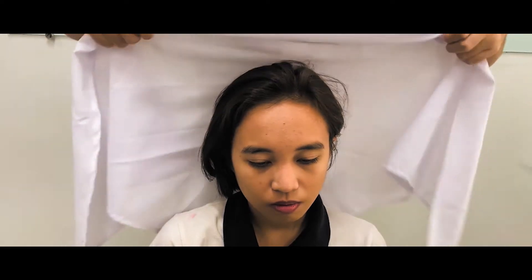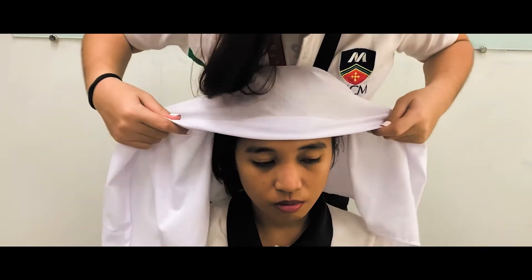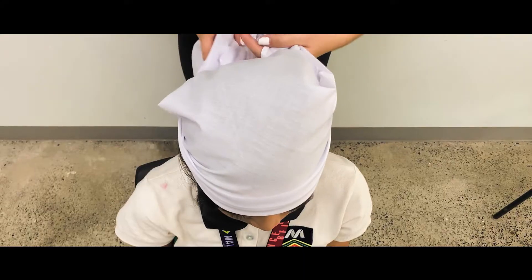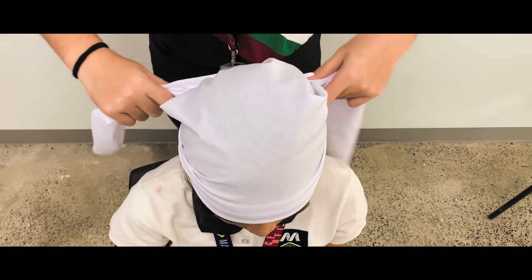Use an open-face bandage for the head or the scalp. This will be used for injuries on the top of the head. The base of the bandage must be aligned on the patient's forehead, and make sure the entire body of the bandage lies flat on the scalp.